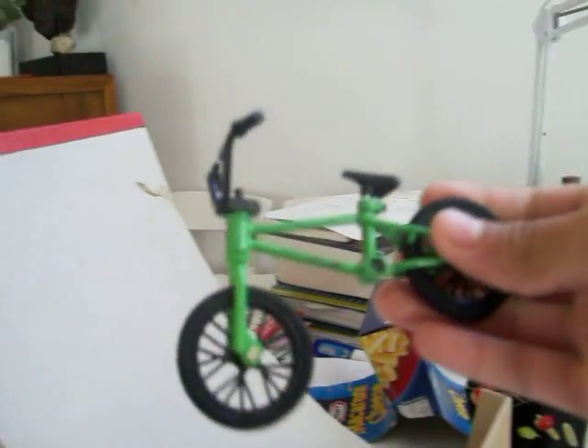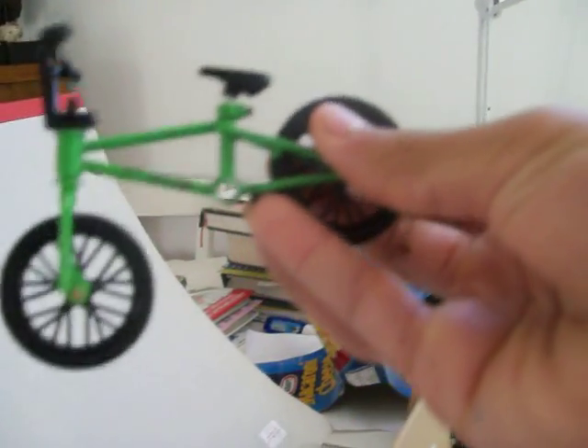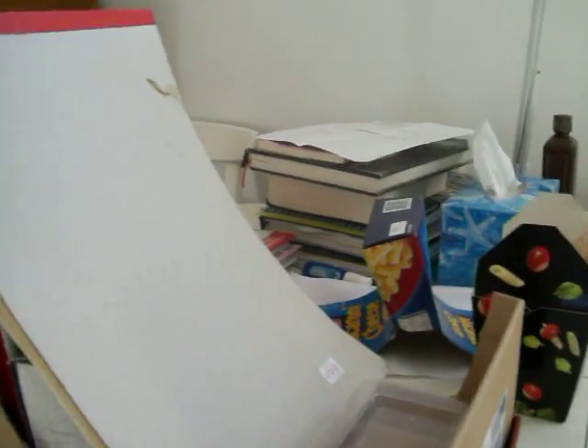Hey, I'm showing you how to do some flip tricks. I'm going to show you how to do a bar spin, a tail whip, a bar spin tail whip, nothing, and a flip.